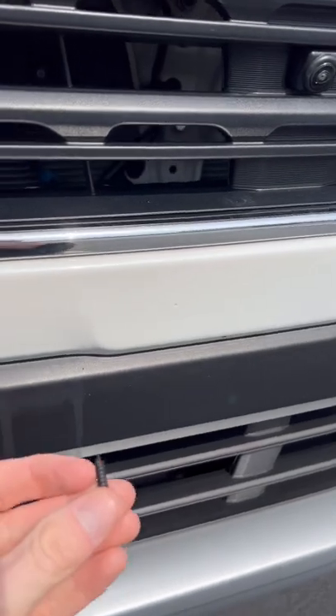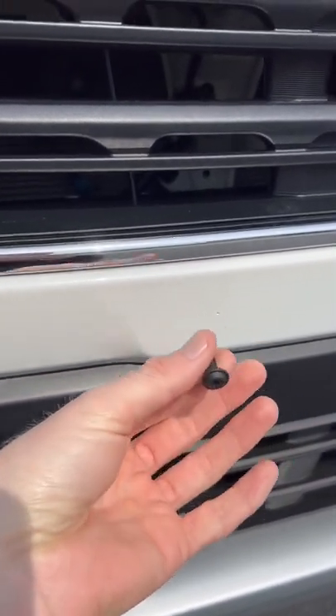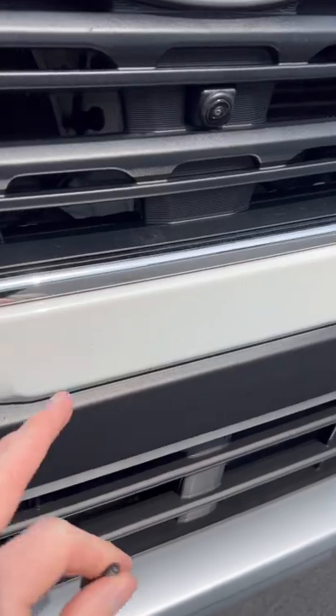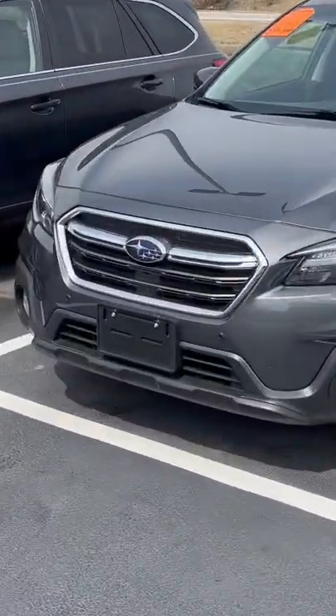That is where you're going to screw your screws in to mount your license plate, so it's very easy to do. I suggest using a power drill — that's easiest — or use an actual drill bit to drill those holes first. And this is what it's going to look like in the end.